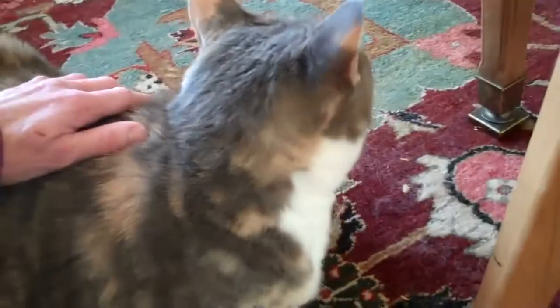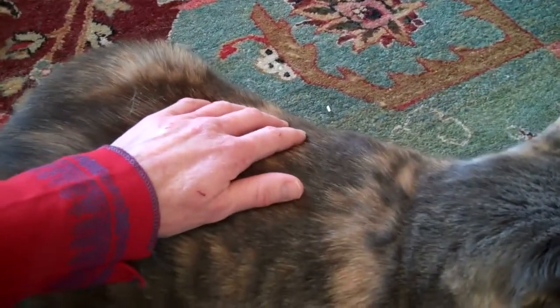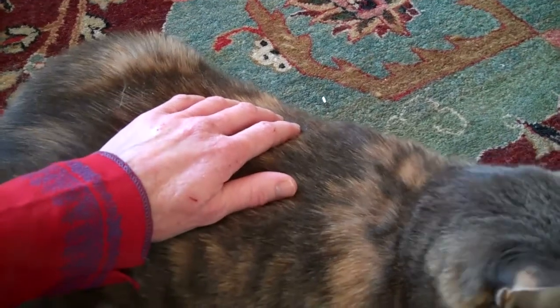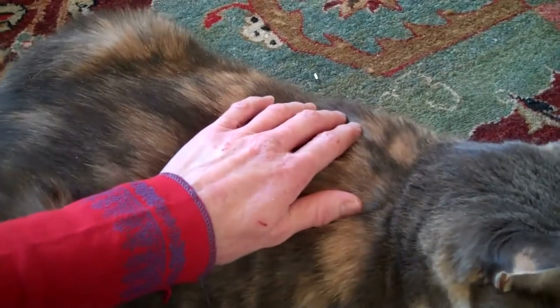This is Zoe, one of my sister's cats. I'm doing the abalone touch with her. This is a touch using the whole hand and moving in a circle and a quarter.